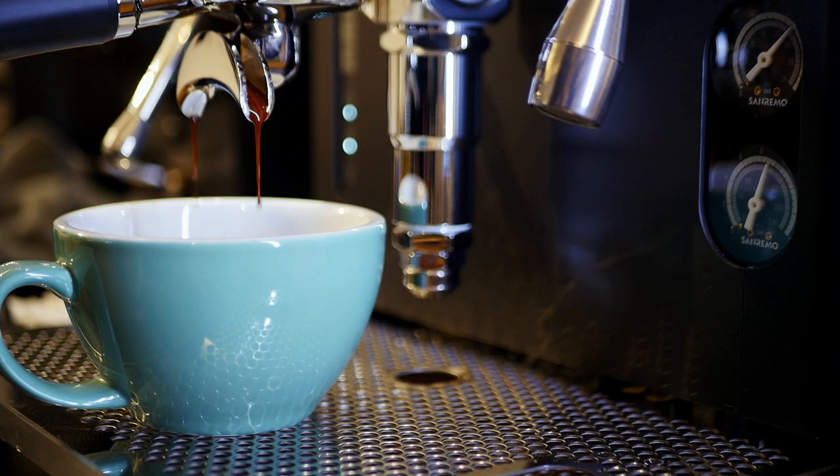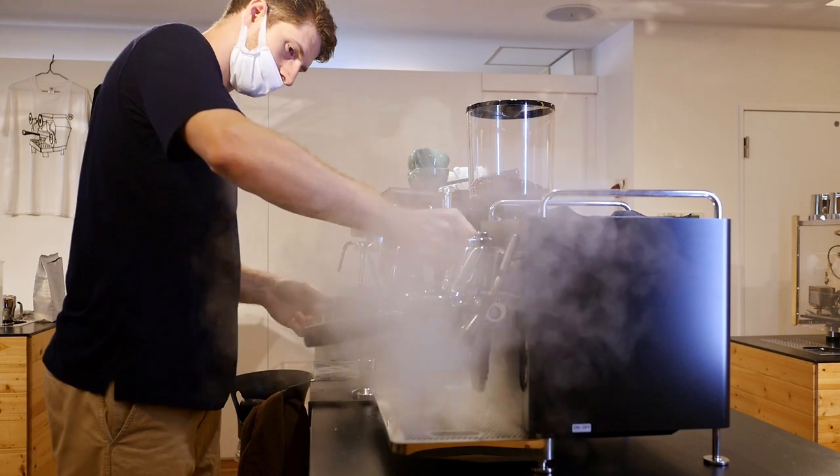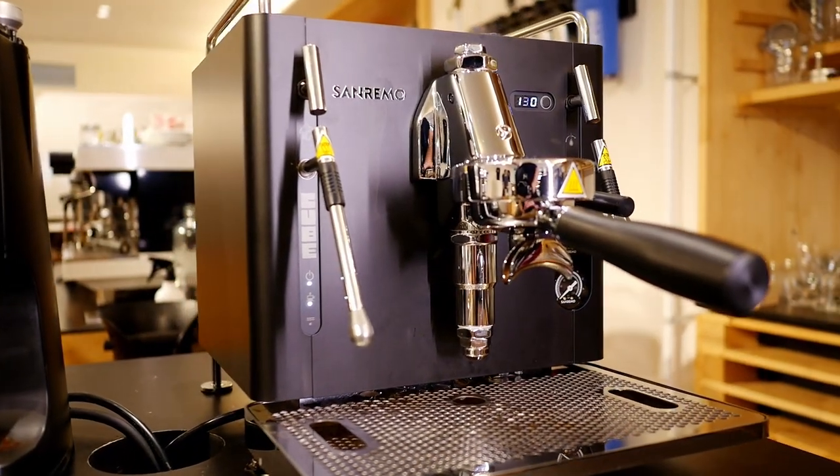Overall though, it's hard not to like the Sanremo Cube. It makes fantastic espresso, it has steam power for days, and it is one of the most beautiful coffee machines I've ever seen. Honestly, I know this is subjective, but it might actually be the most beautiful home espresso machine out there. I'll be looking for an upgrade as soon as I've put the money together, and the Sanremo Cube has jumped to my top 3 list.